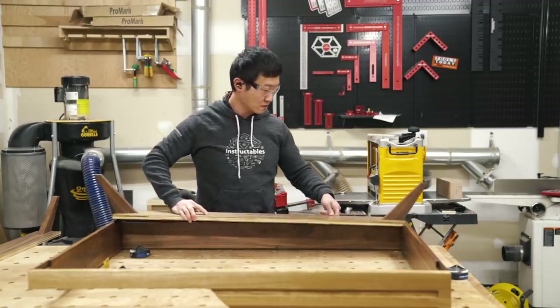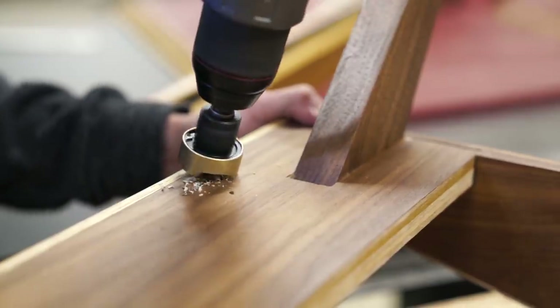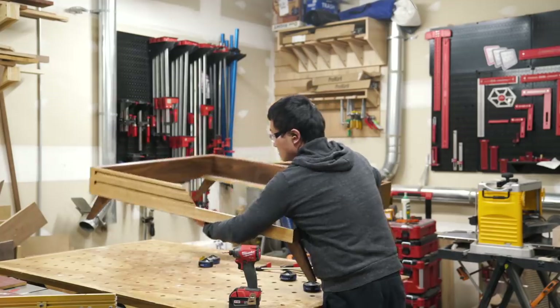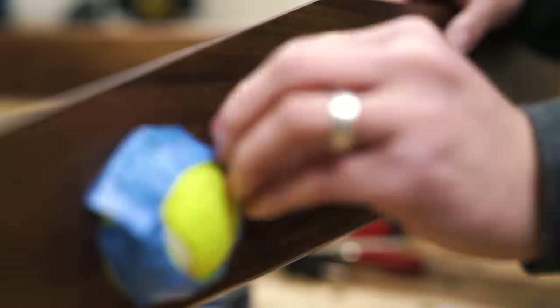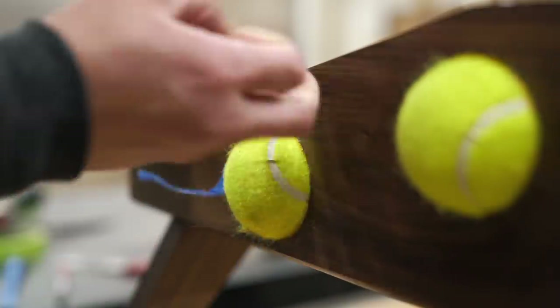With the finish applied to both the frame and legs, I attached them with some screws countersunk into the cleats. Glue's really not necessary for this, but I had already applied finish at this point, so it's not like I had much of a choice. The last thing I did was cut some strips of 1/2-inch ply for the bed slats, attached them to the top of the cleats using screws, and that was that.